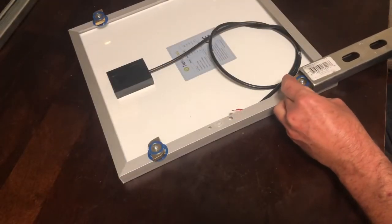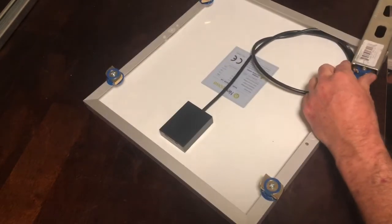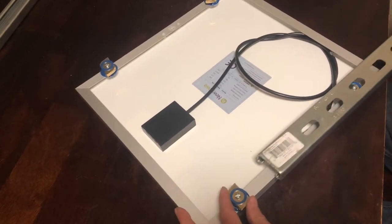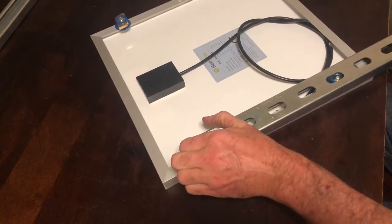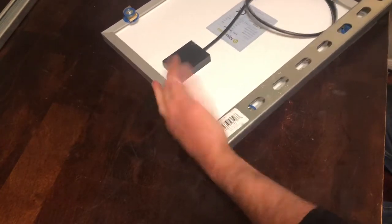Once those are installed, you'll be able to slide the super strut onto each side of your solar panel. There are two different types of super strut — one is bigger than the other in height. Make sure you get the one that is shorter in height in order for it to slide over the super nuts easily like this.